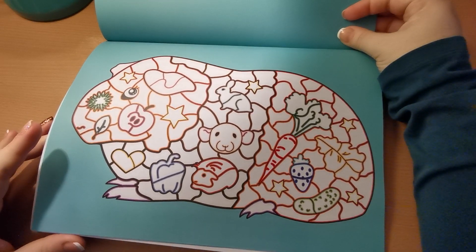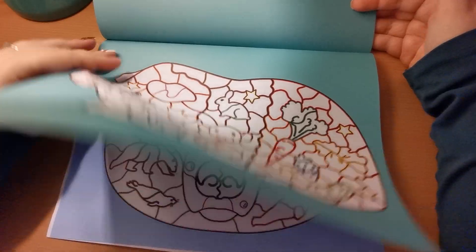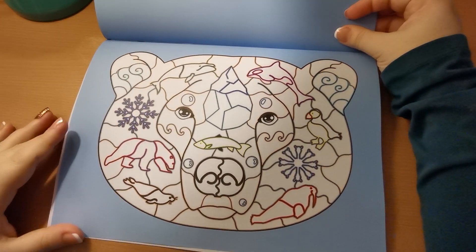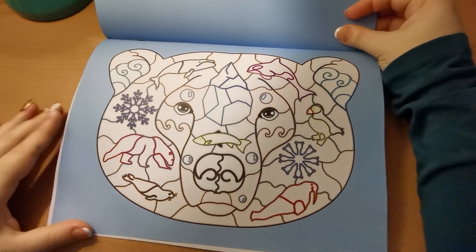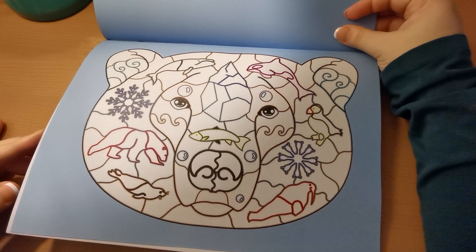So cute — a guinea pig. And our beautiful bear there. Look at this gorgeous powder blue background. That's really lovely.